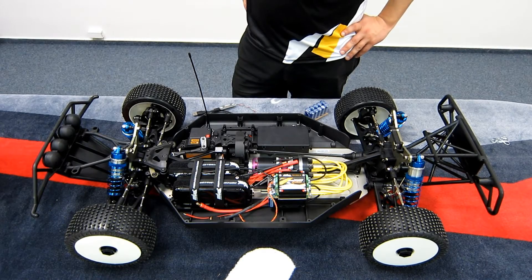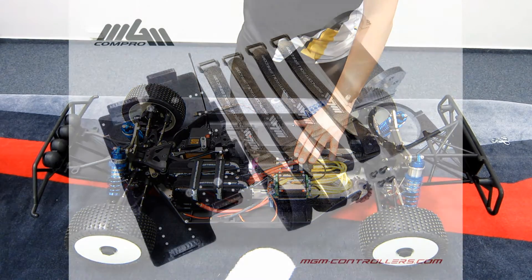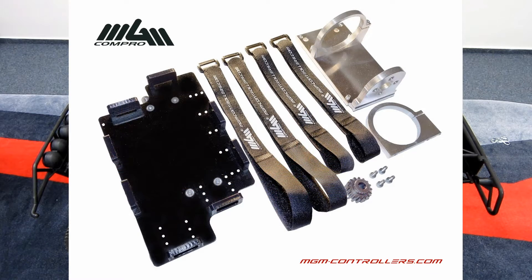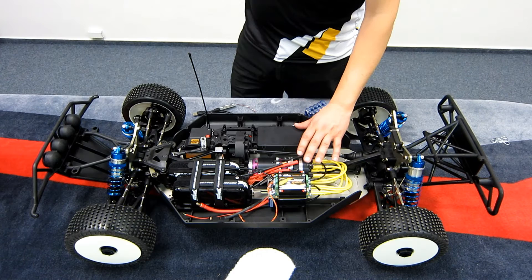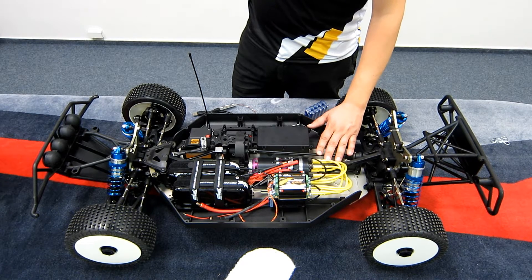Let's have a closer look inside. Firstly, it's the MGM Compro conversion kit for the Losi 5T. It of course includes the motor mount. This motor mount is perfectly suitable for Landon Motors series 30, so you can use the type 3080, 3060, or 3040. You can also use the Castle 2028 motor or similar types of course.